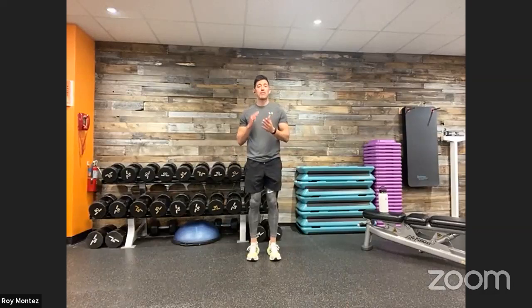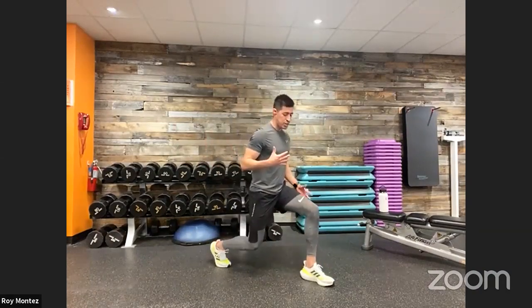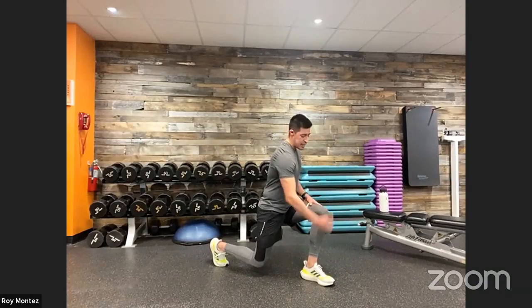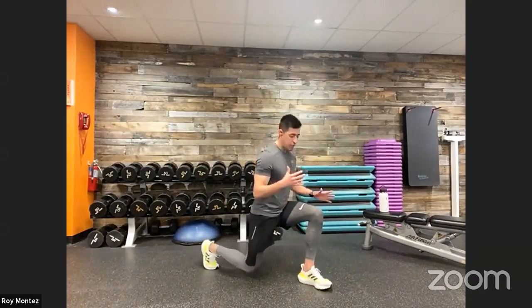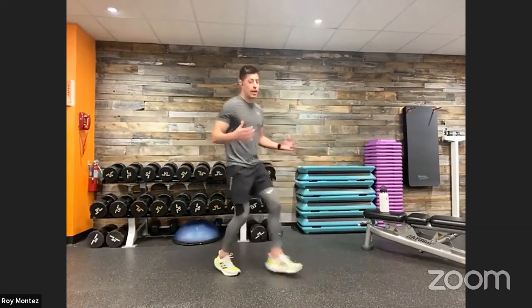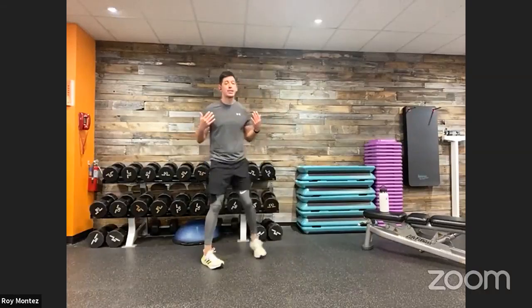Number three: back to standing, we're going to the back of our space for a forward lunge with a pulse. When you forward lunge, drop that rear knee down so it hovers over the floor, aiming for a 90-degree bend in the front leg with the knee tracking over the toe. Shift those hips back and down as needed. Once you're in the lunge position, add a pulse, then extend right back to standing. Forward lunge with a pulse, back to standing. We are working our legs to the max today.